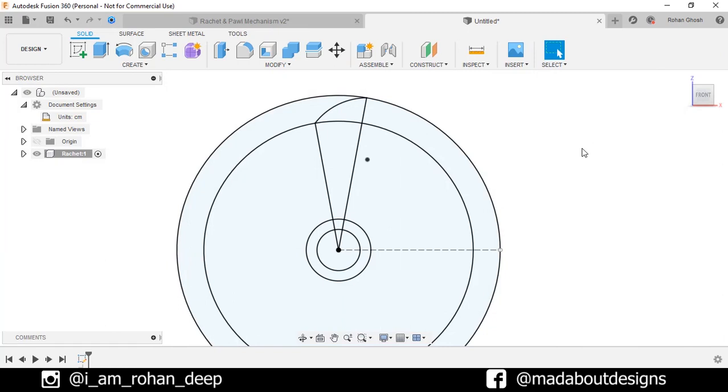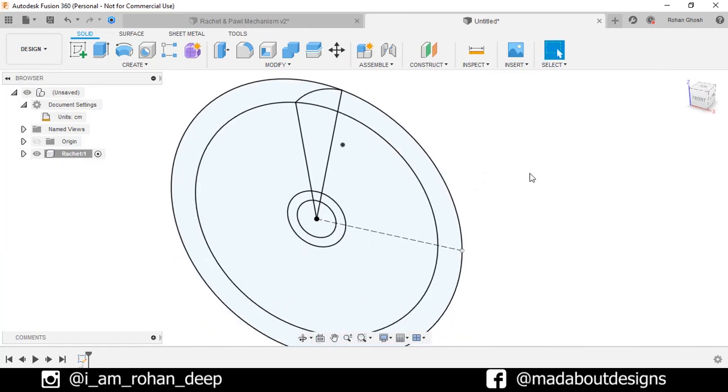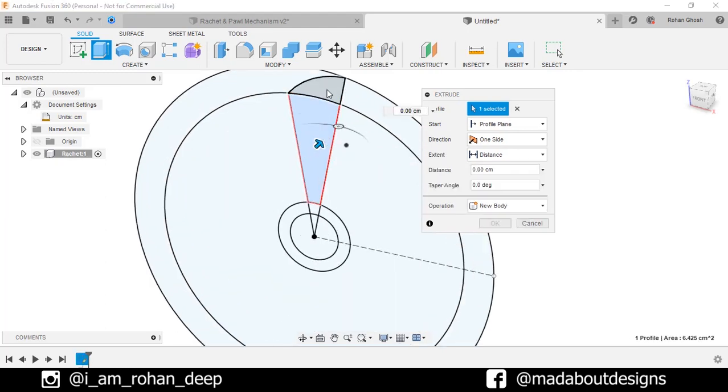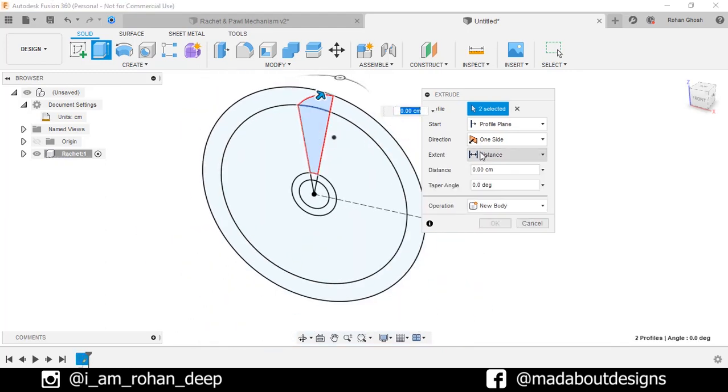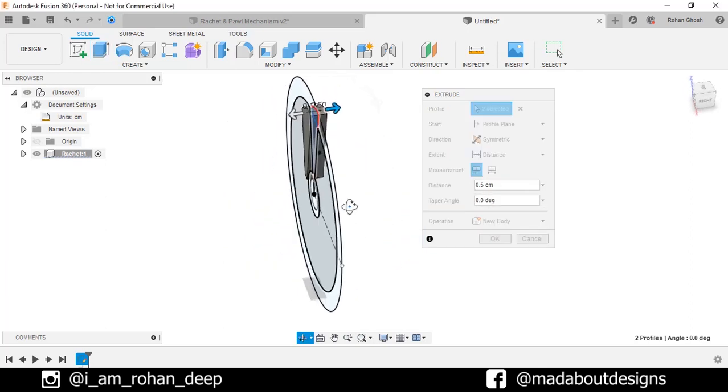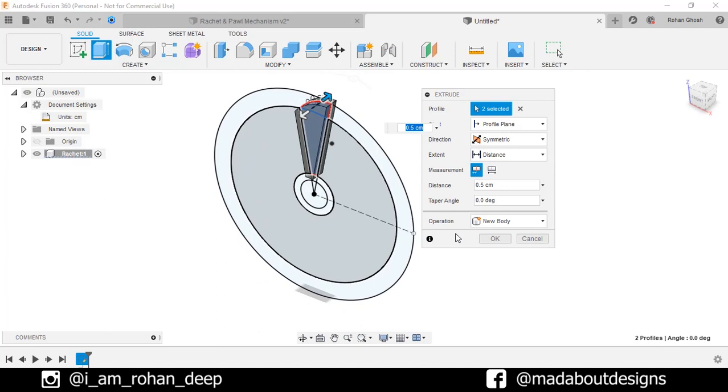Here is our profile ready. Now go to the Extrude command. Select these two profiles and give a distance of 0.5 cm. Change the direction to Symmetric, so the total extruded length will be 1 cm. Operation: New Body. Click OK.